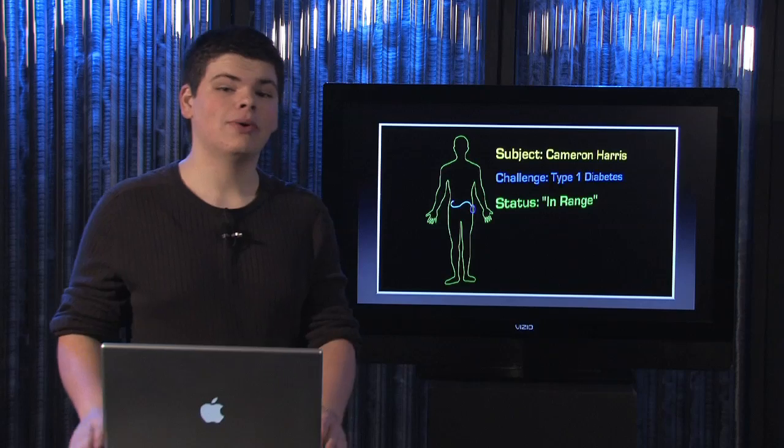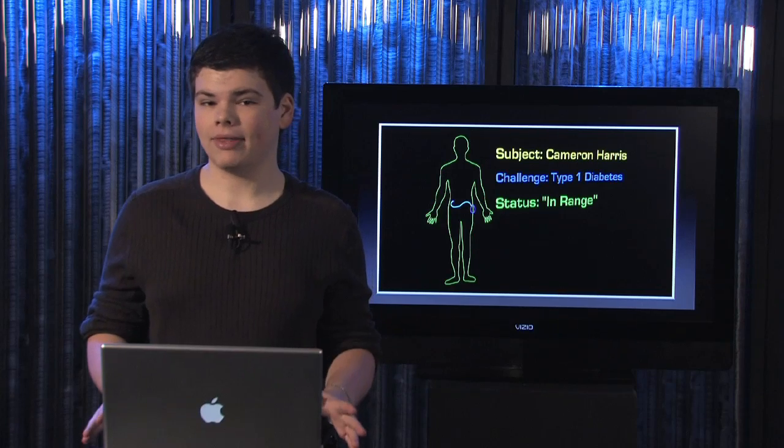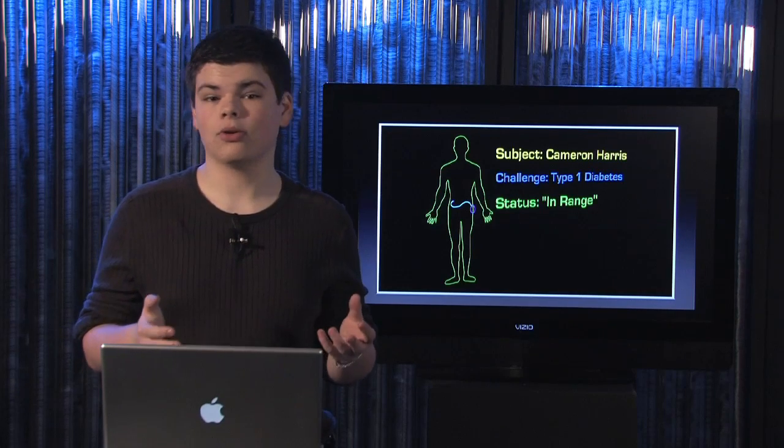Hey there everyone and welcome back to In Range. I'm Cameron Harris and this is episode number 29. Now insulin pumps are becoming more and more common these days, but if you've just decided that you want to get one, you've still got one very important decision to make, and that is of course which pump you're going to get.